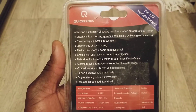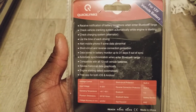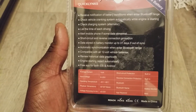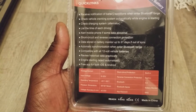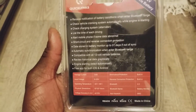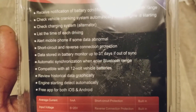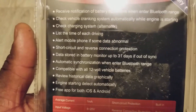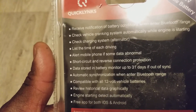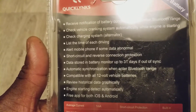It checks the vehicle cranking system automatically when the engine starts, and checks the charging system alternator. It logs driving time and sends alerts to your mobile for any abnormal situation. It also has short circuit and reverse connection protection, and data is stored in the battery monitor for up to 31 days — almost a month.